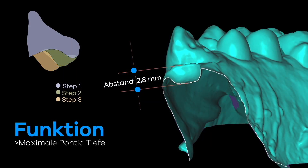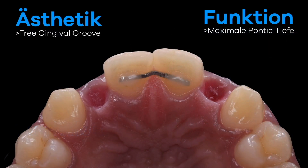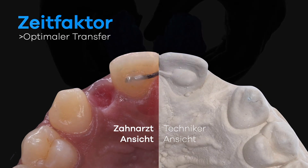With an optimal transfer of the formed pontics to the laboratory, the adjustment time of too much or too little pontic pressure is almost completely eliminated, so that the dental technician receives the same situation as in the patient's mouth. I will show you the pontic transfer.